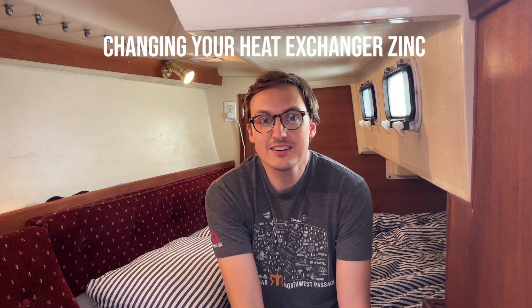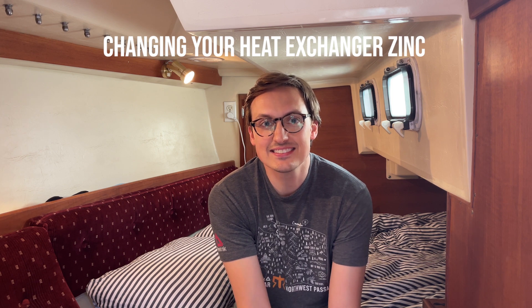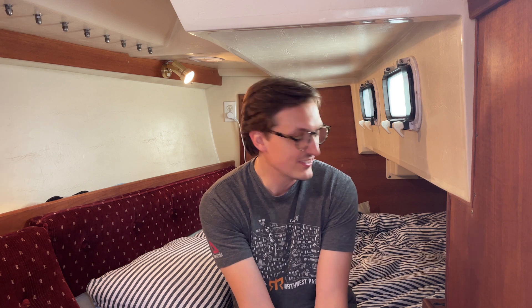This is part two of the spring engine maintenance video series — it's not really a series, it's just two videos. In this one I'm going to replace the heat exchanger zinc for my Universal M25 XP engine on my Catalina 34.